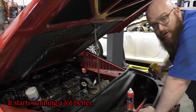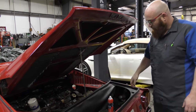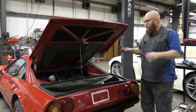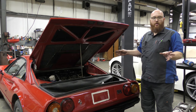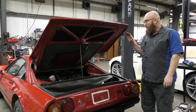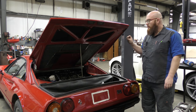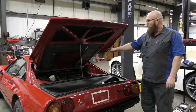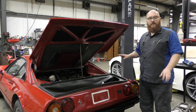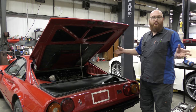It starts running a lot better. So basically, throughout the entirety of Car Trek they were running on six or seven cylinders - I'm not even sure exactly how many. I verified this is not the ignition system. All the spark plugs are firing very strong blue spark and they're in the correct time. But as you've seen when I spray gas, it smooths out and starts sounding like a Ferrari again, and not a Subaru or a boxer engine.